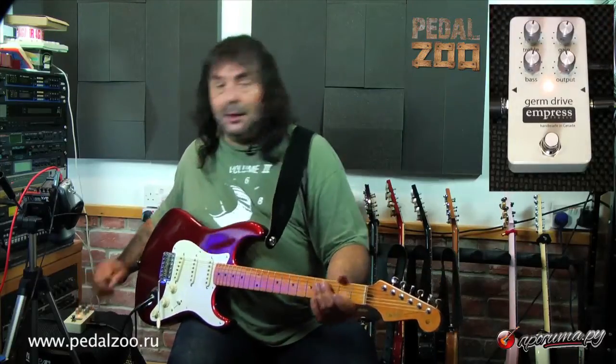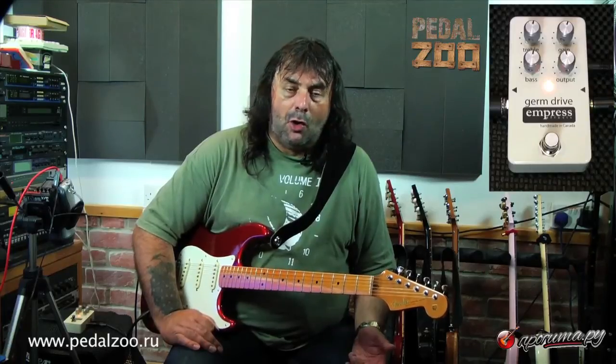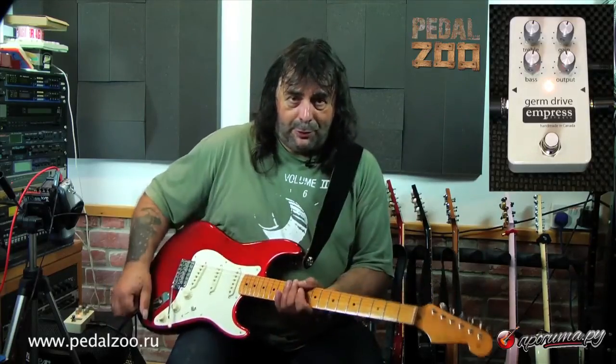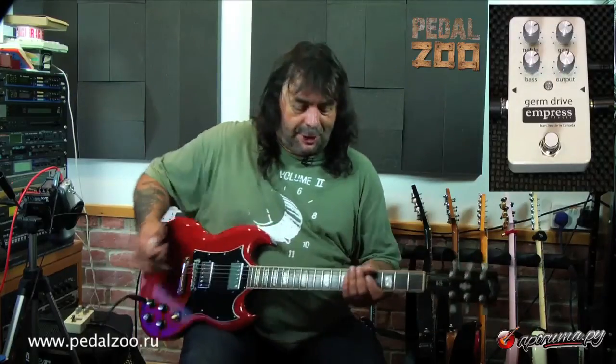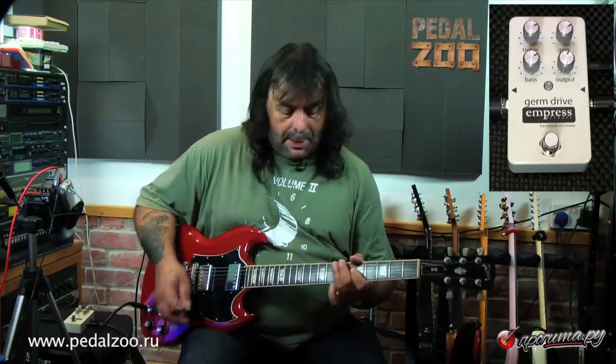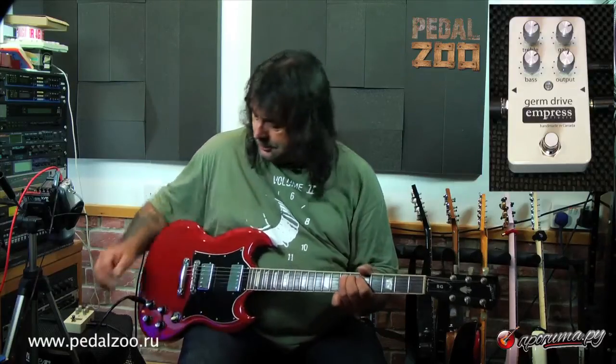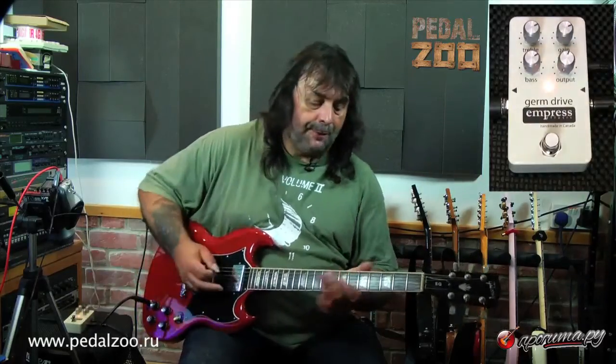A fair bit of gain. To show you a bit more what it can do, let's get a more powerful guitar — I'll just swap guitars. Okay, we've now swapped over to this SG. Without the pedal it sounds like this. Let's try the back pickup. Okay, put the pedal on.